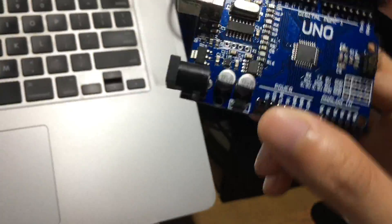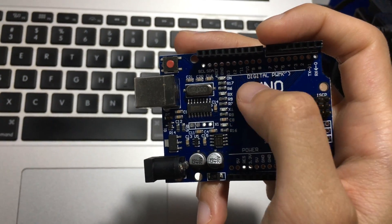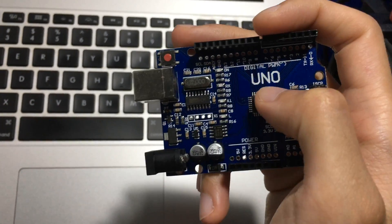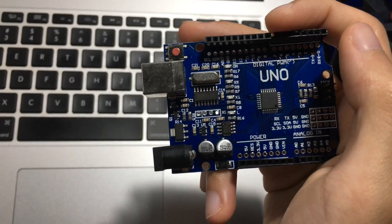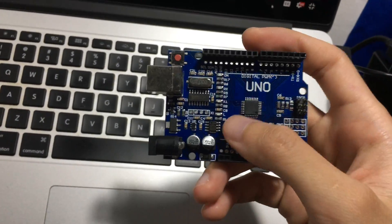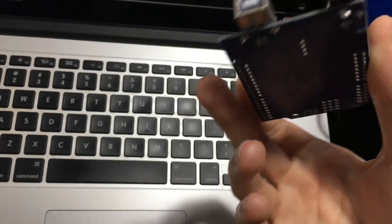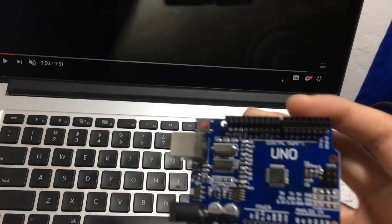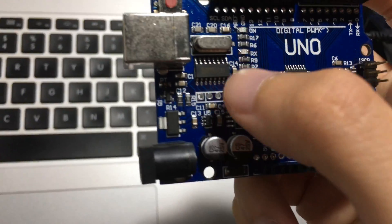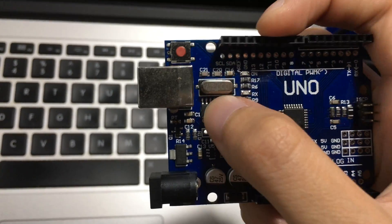Today I'm going to teach you how to install the driver for your Arduino Uno. This board is not the original Arduino Uno — it's a cheap replicated one. I bought it for just 20 ringgit; the original is around 27 ringgit. When you buy this cheap Arduino, the chip has no driver installed — you have to manually install it yourself.